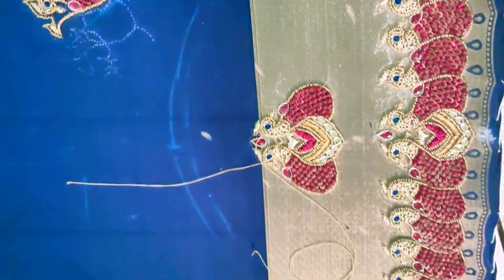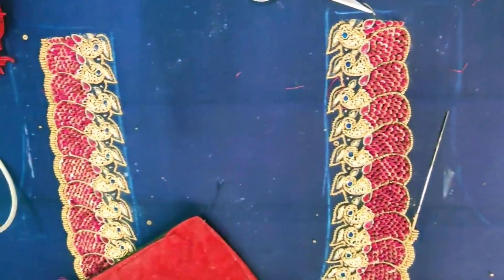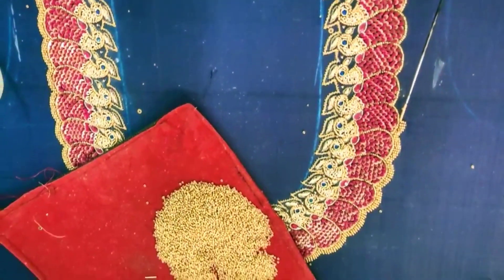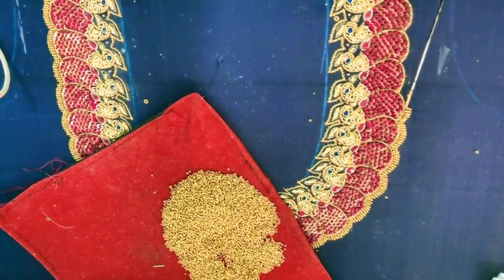For the peacock, I am going to use French knot — French knot with chunky. The head portion will be Zardosi work — Zardosi loops. This is very grand.